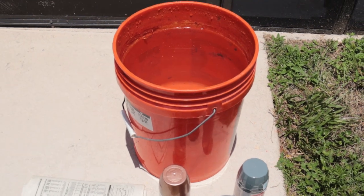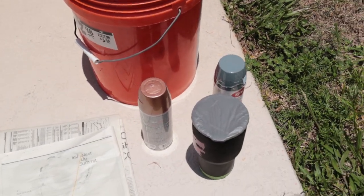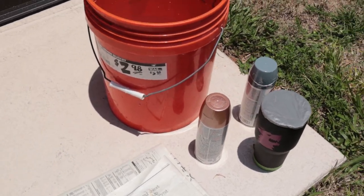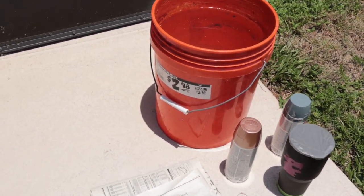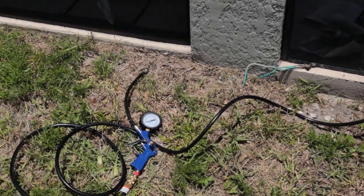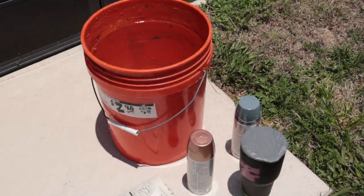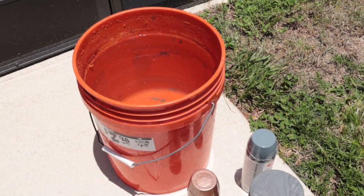To get this started, fill your bucket up with water, pick the colors of paint you want, get your mug close, and get newspaper to put it on after you're done. One thing I forgot to mention is when you pull it out of the water you're going to need to air dry it quickly, so we've got our air pump hooked up and ready to go. Let's dip this mug.